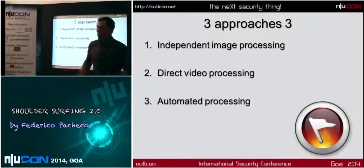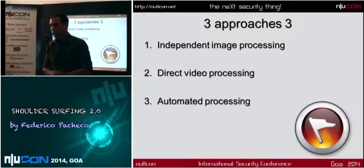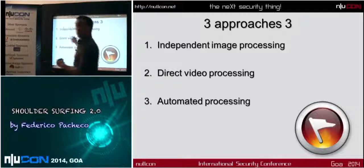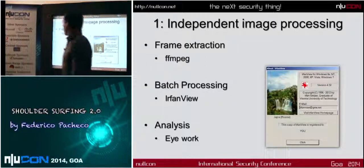To analyze the footage, I have three approaches. The first one is independent processing — you step the video into frames and look. My preferred technique is the direct video processing, which is done with software. And then there's automated processing, which is still beyond my current knowledge.